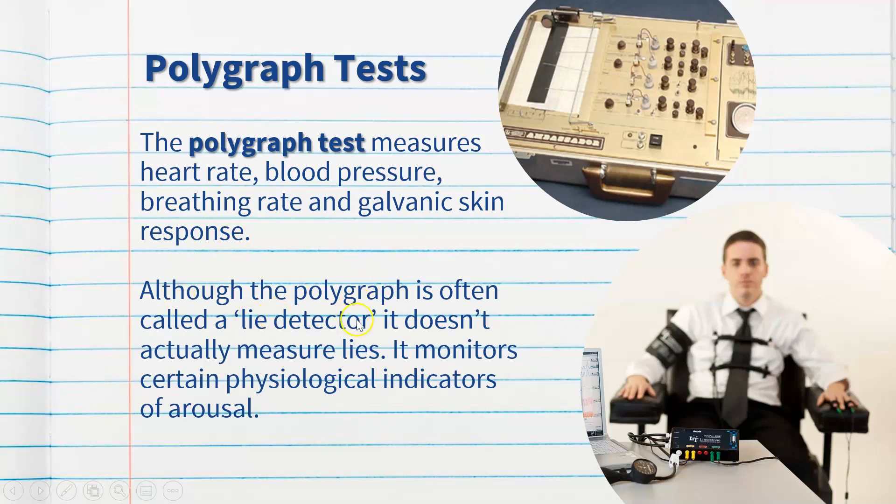Although the polygraph is often called a lie detector test, it doesn't actually measure lies. There's not enough correlation between someone's physiological responses and whether they're telling the truth or not. It monitors physiological indicators of arousal, which is stress, but there's not enough evidence to suggest that physiological measures spiking means someone is lying. In Australia, it's not seen as a valid lie detector measure, though it does measure physiological responses.